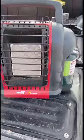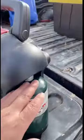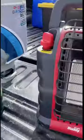So this is the heater right here. You could use these little green Coleman propane tanks if you wanted to. You could also get an adapter that would go from right up here to one of these larger propane tanks if you wanted to.